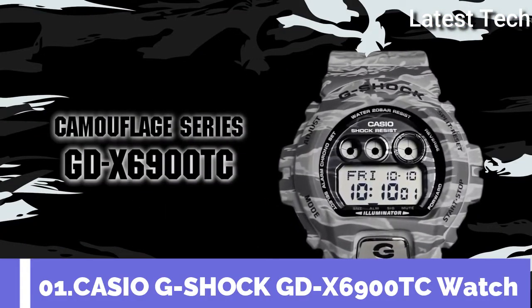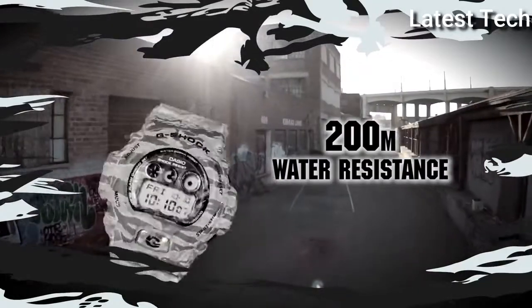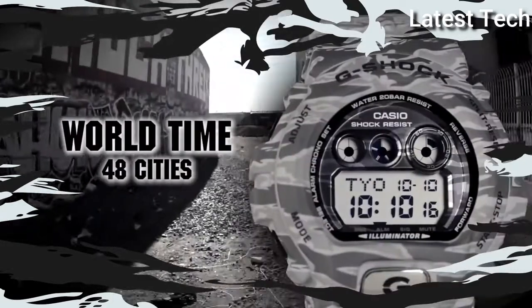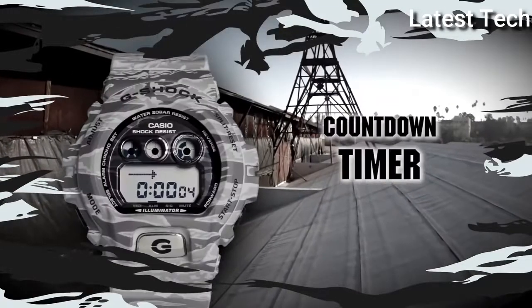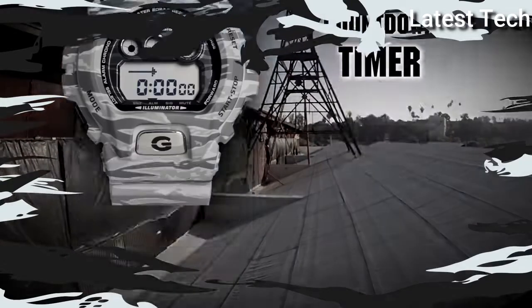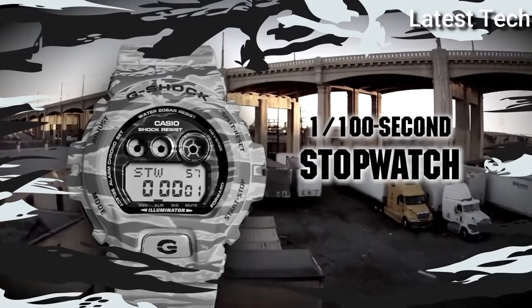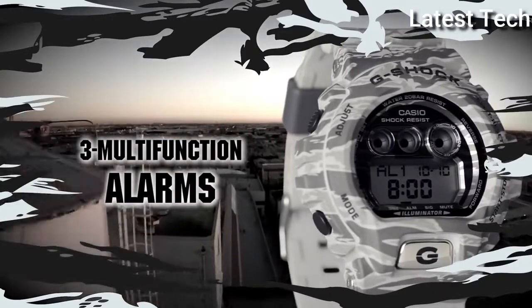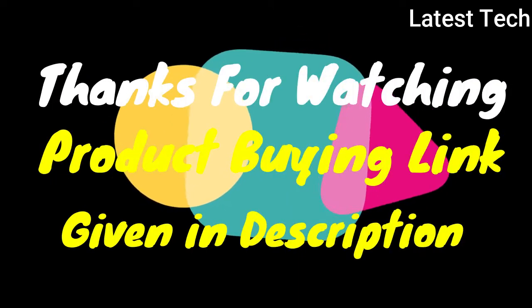Top 1: Shape Round, Display Digital, Closed Buckle. Case Material Resistant, Case Diameter 5.10cm. Band Material Plastic, Band Color Multicolors. Special Features: Wall Time, Light, Stopwatch, Chronograph. Movement Quartz, Water Resistant 200m. Thanks for watching — product link given in description.